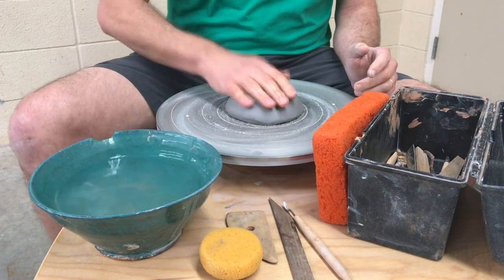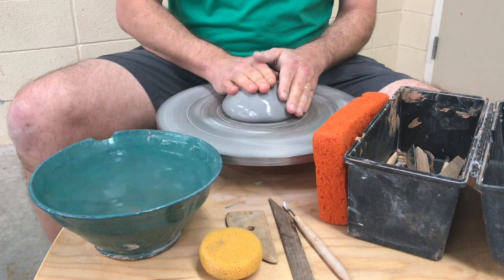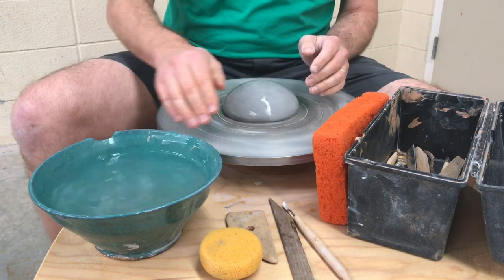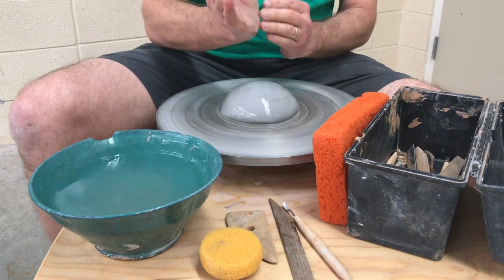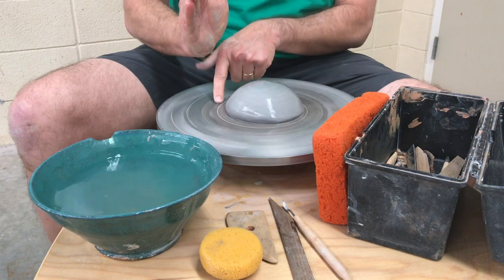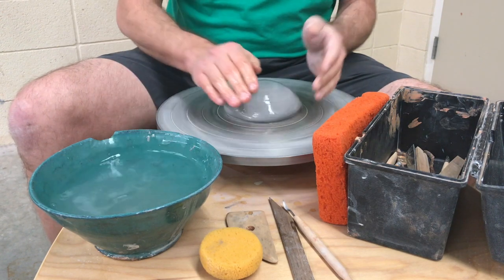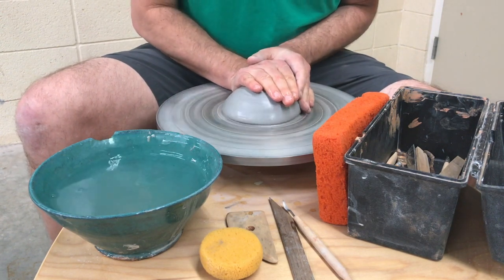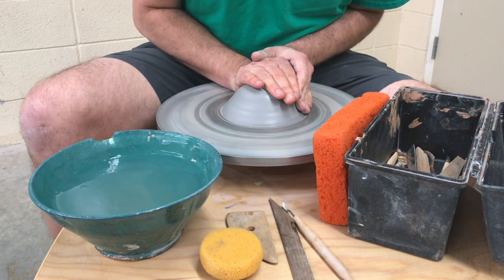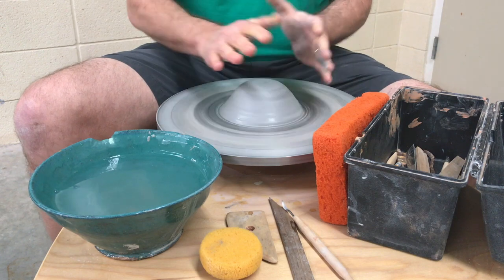Then I get a lot of water on there — you need lots of water. You go fast and make sure it's really slick. Then you put your hands on there. I usually use the bottom of my hand against the wheel and the top of my hand on top of the clay. My other hand is a support. When I'm doing it, I just hold really still and push towards the middle, and you see how the lumps go away.